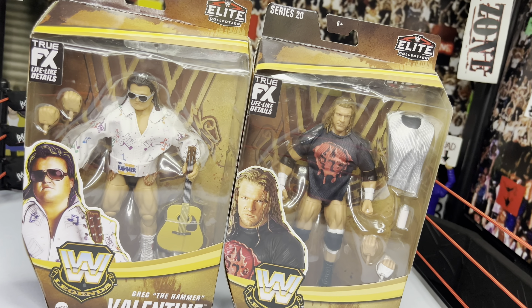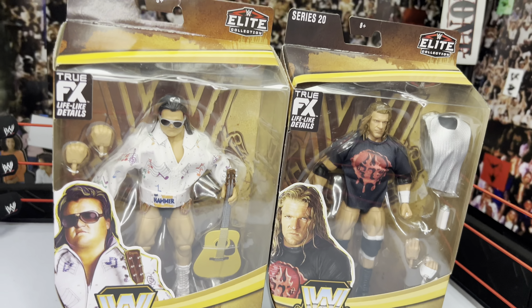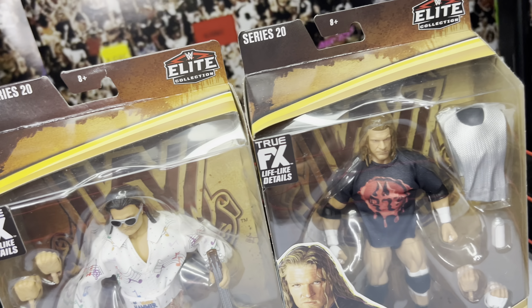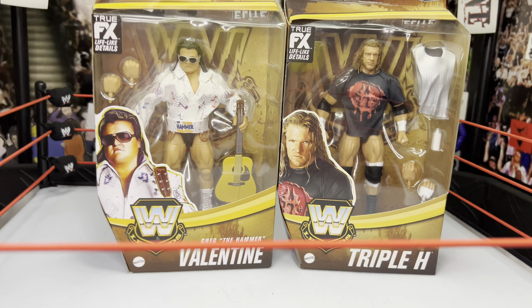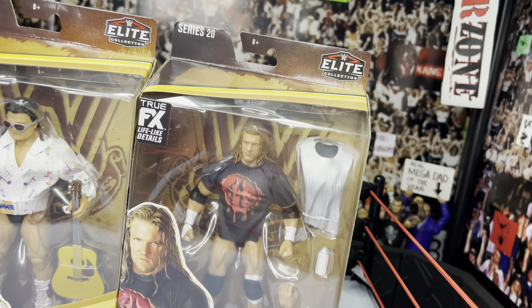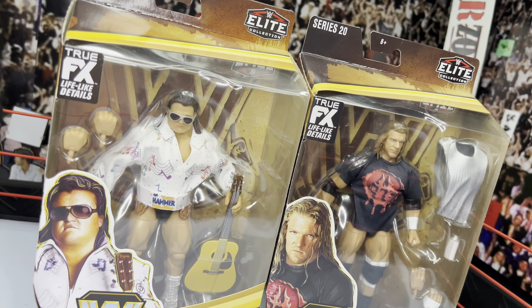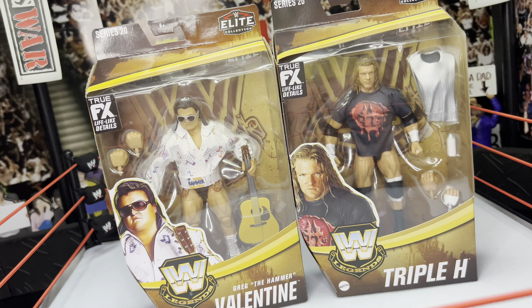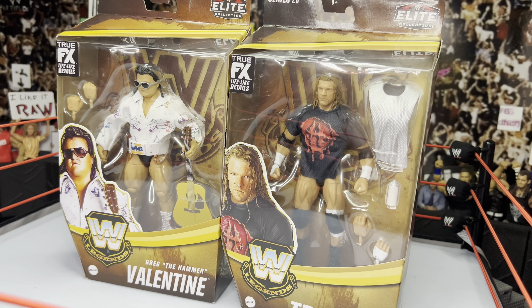Welcome back to Gizmo 305! We have another set of cool figures up for review today, thanks to Target, which has been feeding us a lot of cool exclusives lately. We have the brand new Legend Series 20 Triple H and Greg the Hammer Valentine, as well as the Million Dollar Man Ted DiBiase and Mr. Perfect Kurt Henning, which we'll be reviewing as well.